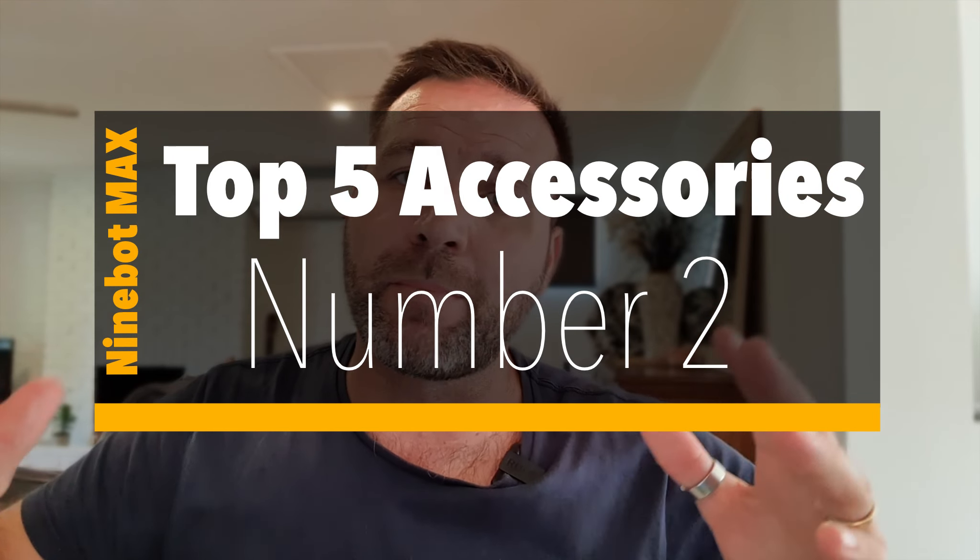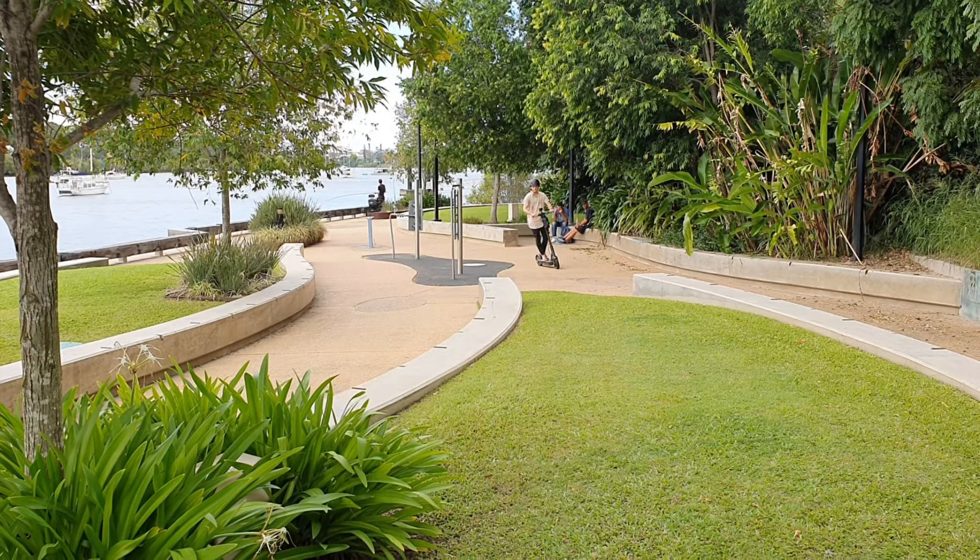The second thing you're going to need is something for security. You want to save that investment. These scooters are not cheap — you're looking anywhere from about $1,100 to $1,200 here in Australia to purchase one of these Ninebot Maxes. So that's not a cheap investment. You want to invest in something that's going to be secure. I would suggest go get yourself a decent thick wire cable with a padlock. Get yourself a combination lock — you don't want to be carrying around keys and lose them.